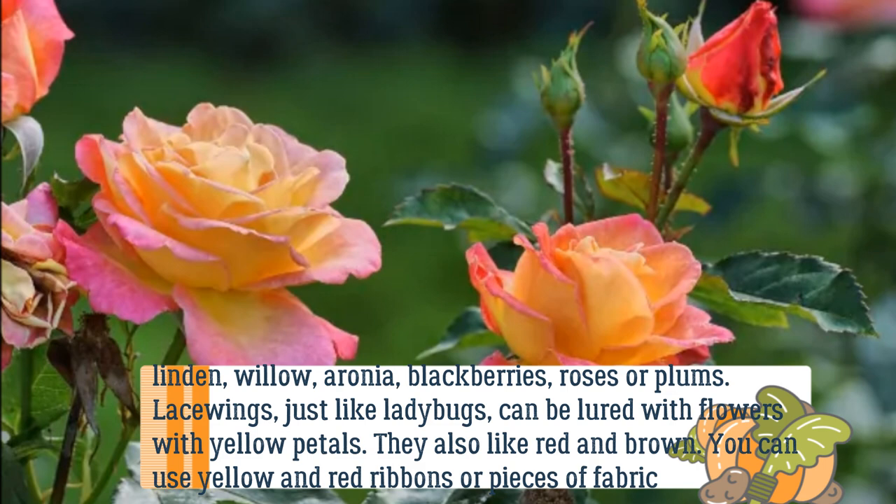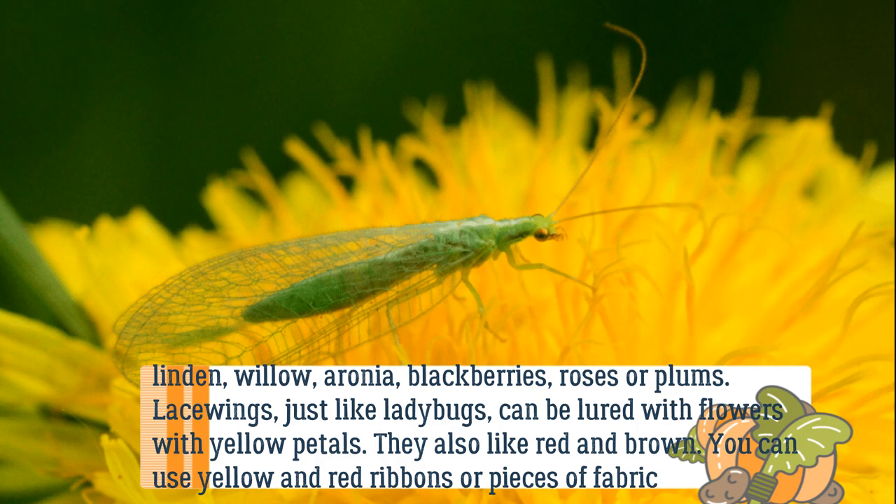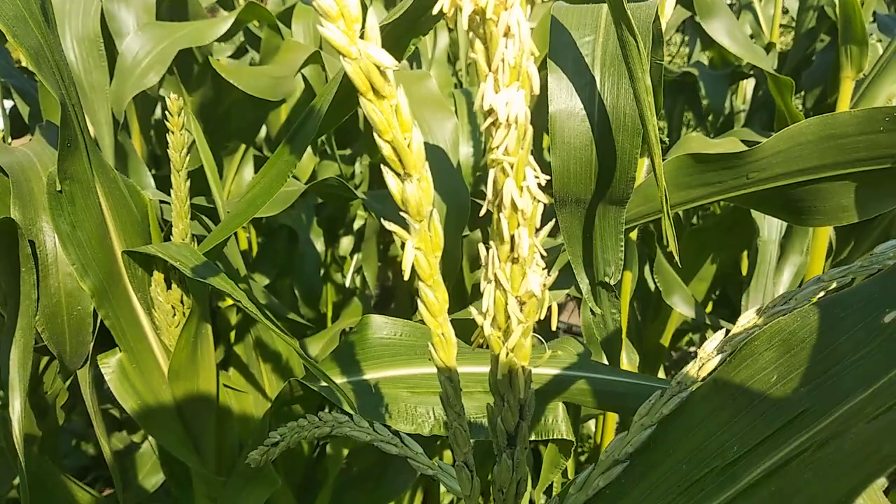Lacewings, just like ladybugs, can be lured with flowers with yellow petals. They also like red and brown. You can use yellow and red ribbons or pieces of fabric, tying them where aphids or other pests are present.